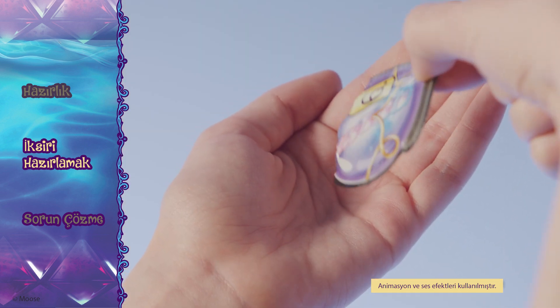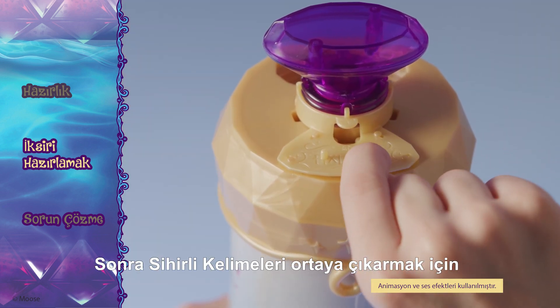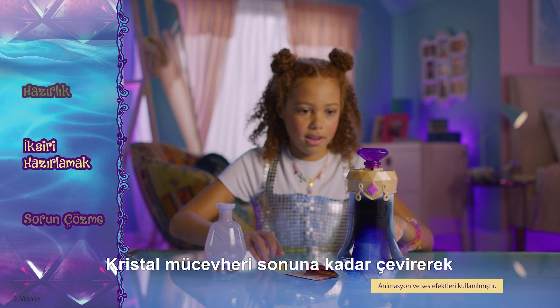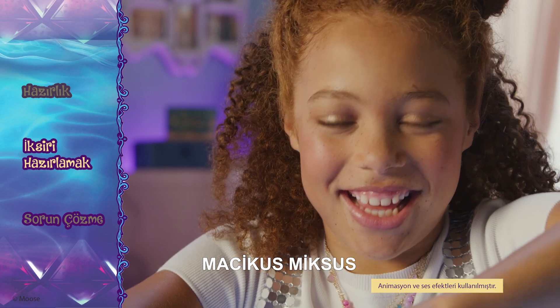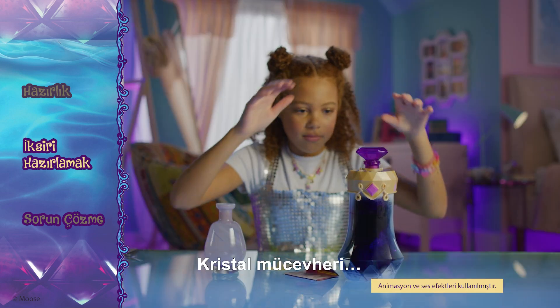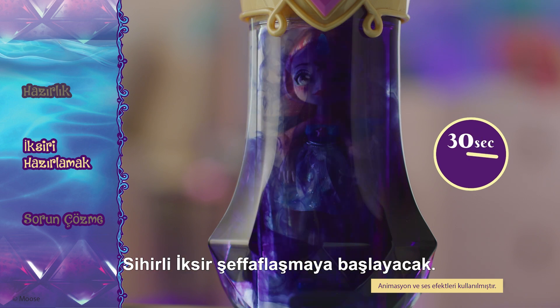Add Ingredient 6. Then remove the golden ring to reveal the magic words. Turn the crystal gem until it stops and say the magic words — Magicus Mixus — while pushing down twice on the crystal gem. Release the crystal gem, wait 30 seconds, and the magic potion will start to clear.